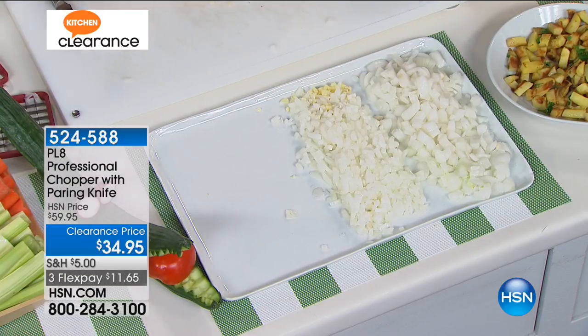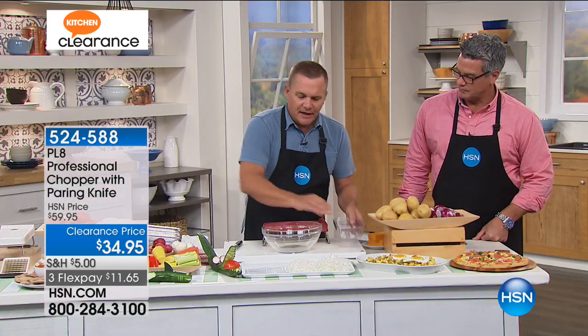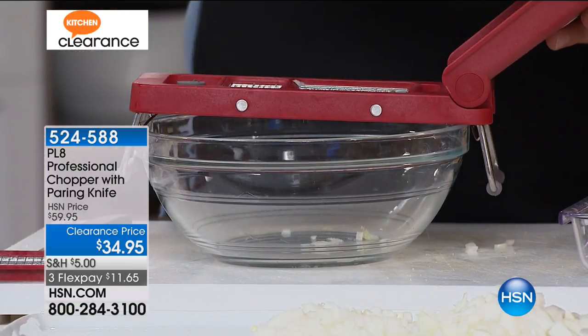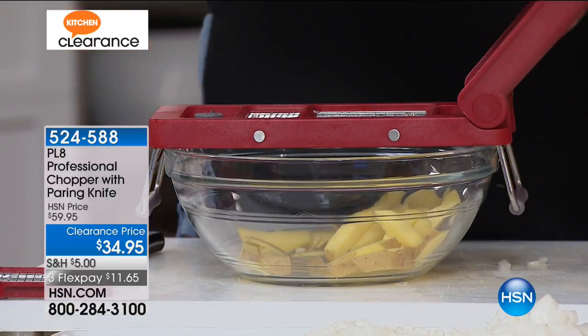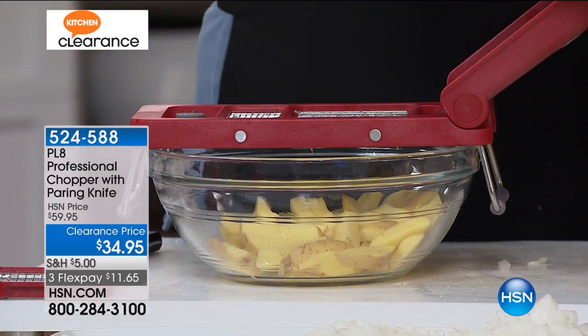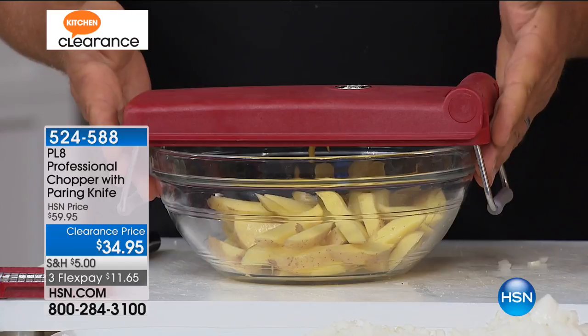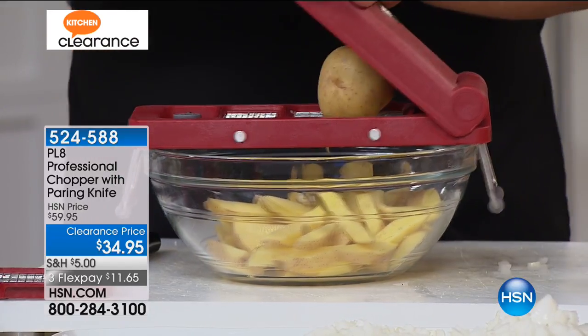You can also do larger things. Let's try some French fries. I'm going to take this blade out and go back to the larger dicing blade. Watch what happens with potatoes — I can place a potato on top of this machine, press down on the lid, and you can make French fries right into a bowl, right into a bucket, right into a frying pan. It fits over just about any size bowl up to about nine inches. All you do is place a potato on top and press.